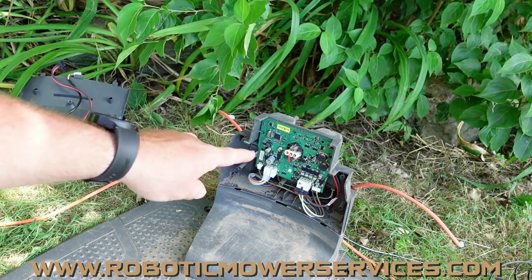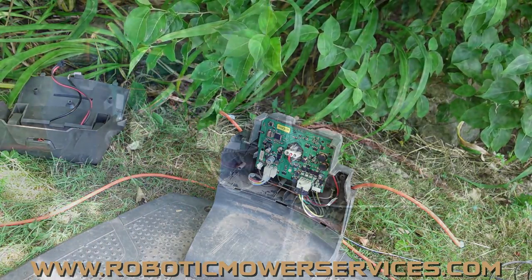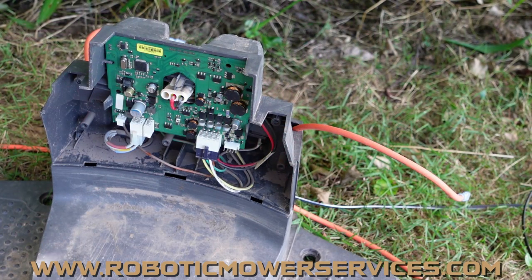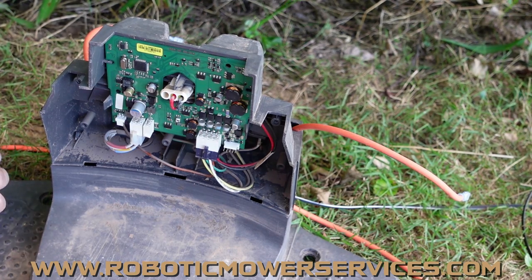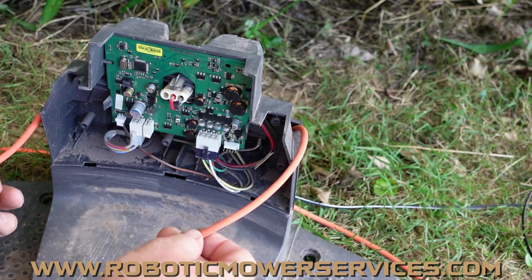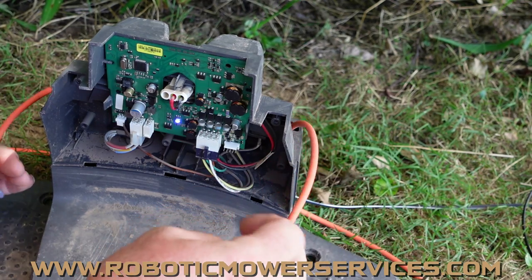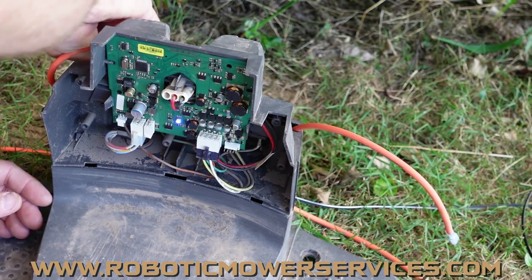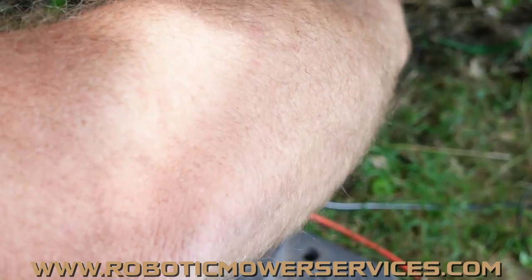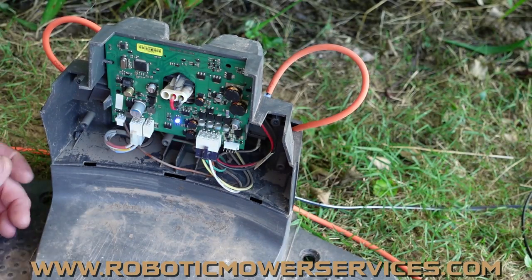Now I'm going to put another charging station board in here and show you what everything should be doing when working properly. With the new board installed, we have a flashing blue light, which is good — it's not solid green with the boundary wires disconnected. This circuit board is doing what it should: it's saying you don't have a loop signal here. So when we connect the boundary wires on the left and right, it should go to solid green.